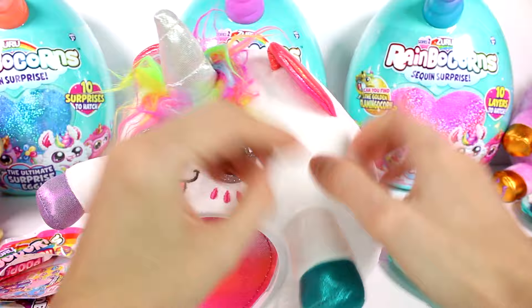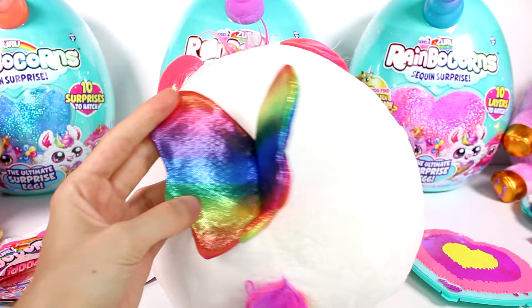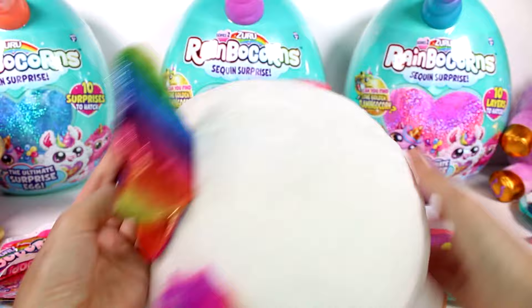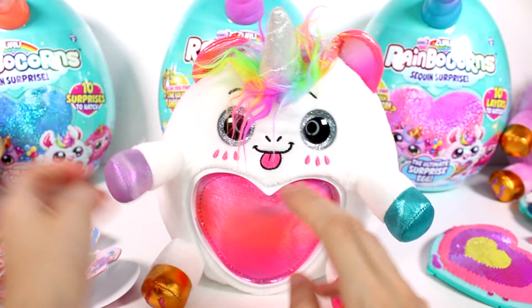Embroidered features, little tongue sticking out, and then of course we have the rainbow hair and sparkly ears. But look at these wings — they're different, they're not gold. They're actually rainbow sparkly wings. They're so pretty! And then of course we have our rainbow tail. This one's so gorgeous — I really really love this one. We have this pink sparkly heart in the center that you can put on or leave off.